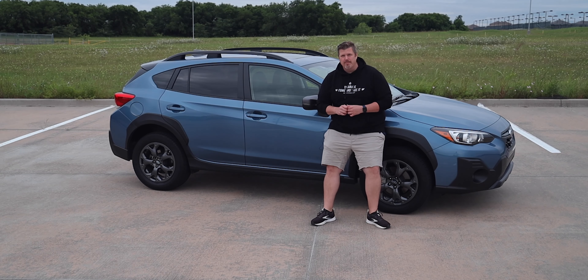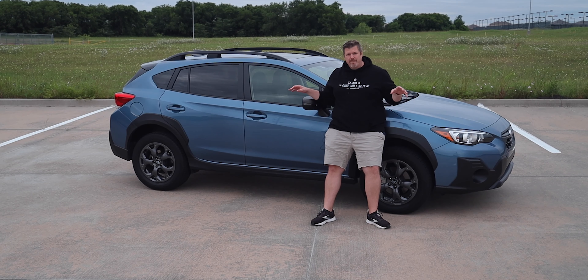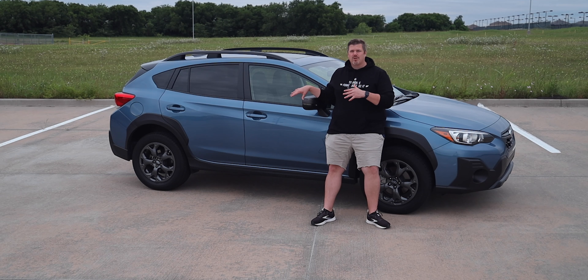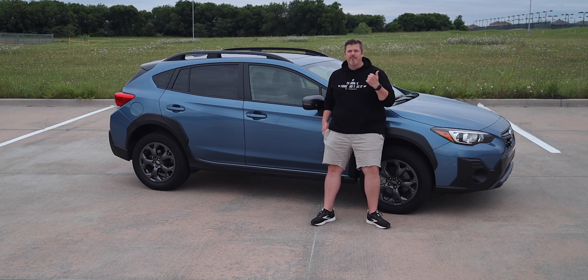There are five trim levels to the Crosstrek: the base, the Premium, the Sport — which is what we're driving — then the Limited and the Hybrid. The first Crosstrek I ever drove was the Hybrid version, and that review is a written article on TXGarage.com. Be sure to check out TXGarage.com for written reviews, news, and event coverage.